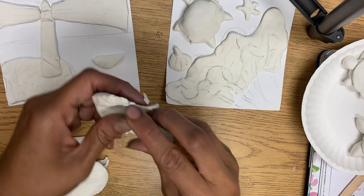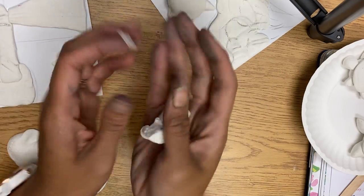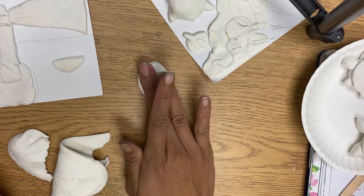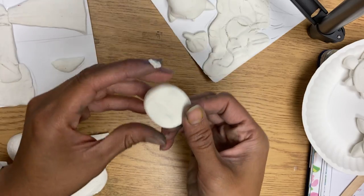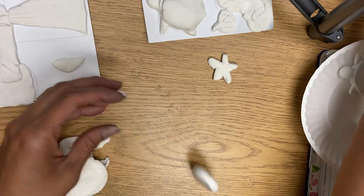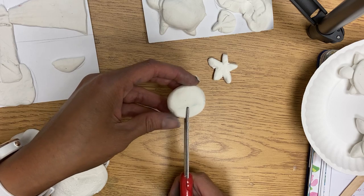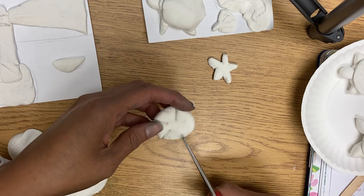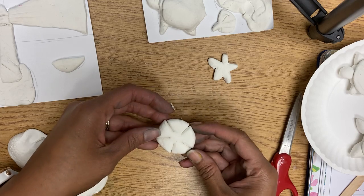The first one I'm going to show you is a starfish. Most things start as a little ball of clay, so take a little ball of clay and squish it down — once again, not any skinnier than a thick cookie. Starfish are going to have five points and five spaces, so I'm going to get five slits: one, two, three, four, five, and it should be pretty even — kind of like a flower.